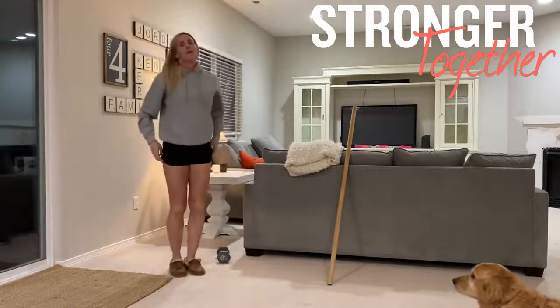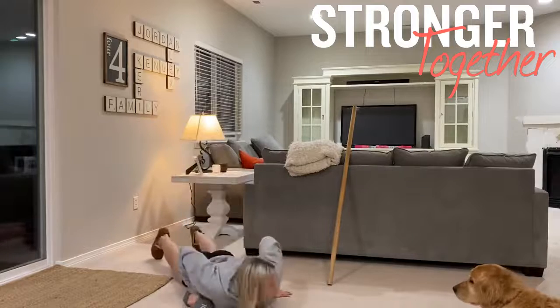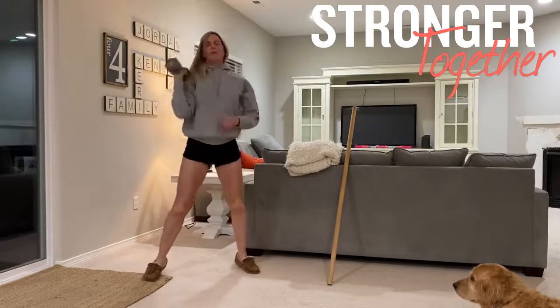We'll hit some devil's press on each side, so grab your dumbbell. Burpee, jumping those feet wide, swinging that weight through our hips all the way overhead — so a burpee snatch.